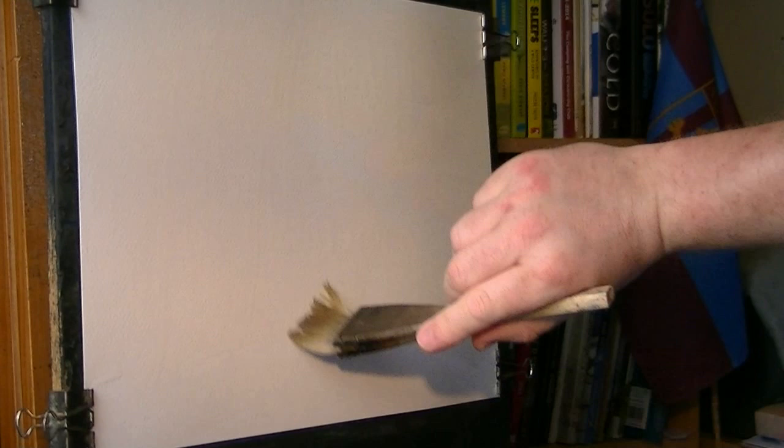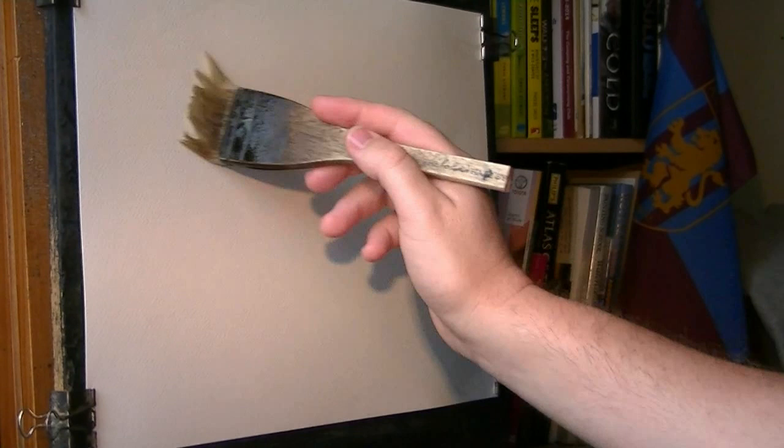Thanks for joining me again. This is just going to be a simple little river scene. Could be anywhere really. I like to imagine it somewhere in the Scottish Highlands.